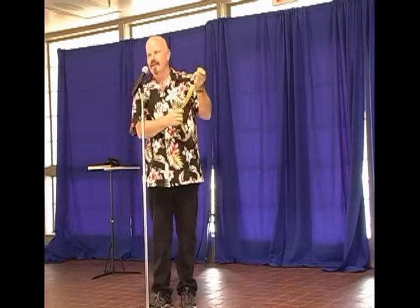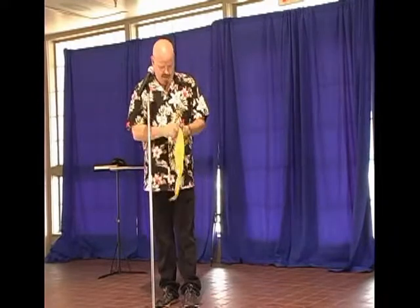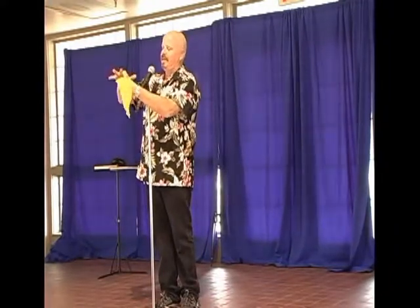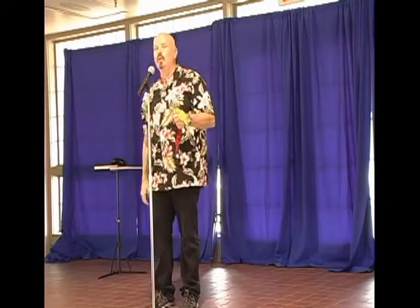A little handkerchief, nothing up the sleeve, and at no time do the fingers leave the hand. Something like that. Okay, fine. Handkerchief goes in the top of my fist. I snap my fingers. It comes from the bottom. Change red. Ooh!